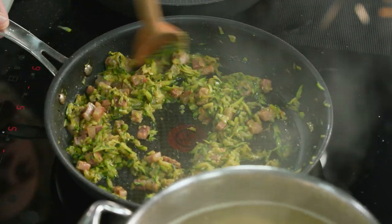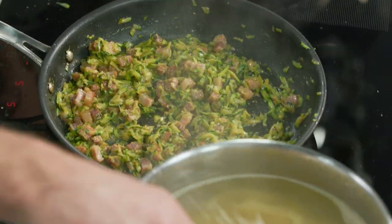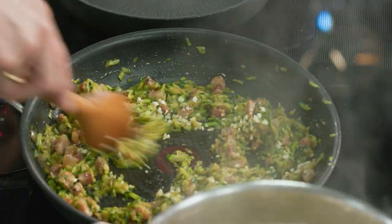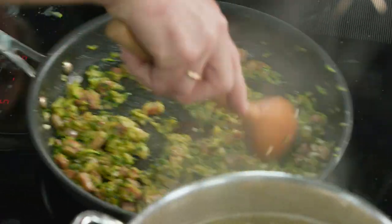The zucchinis have collapsed down — looking good. Time to check the pasta. Nearly ready — almost there. You've got to time it to perfection. In with the garlic — chopped garlic at the end. You want that strong flavour, and you don't want to burn it and get that burnt garlic flavour through.